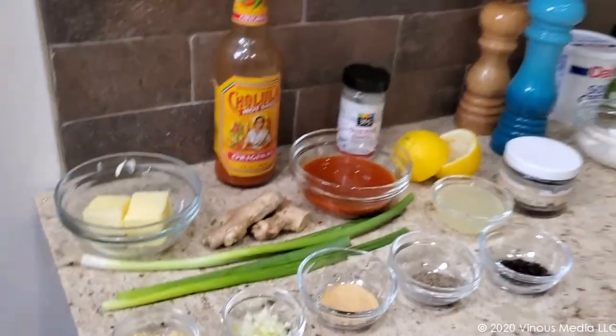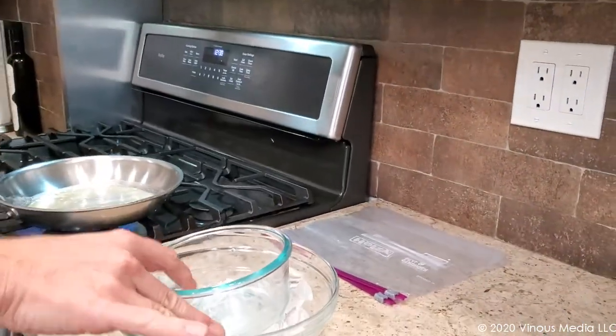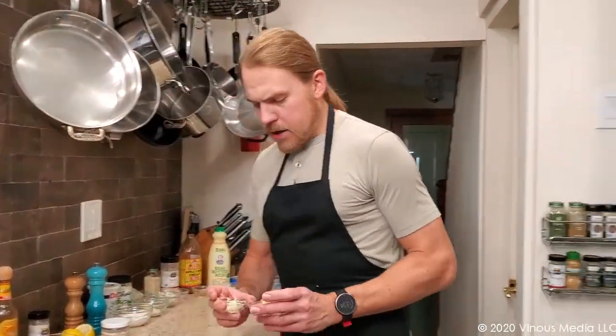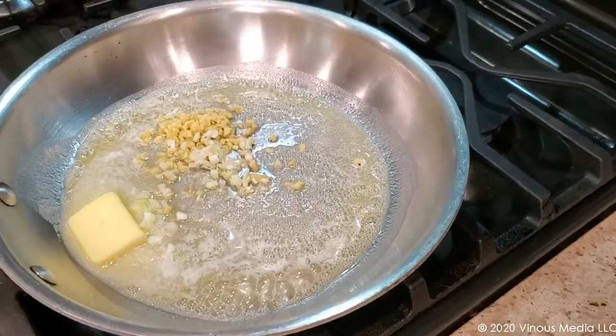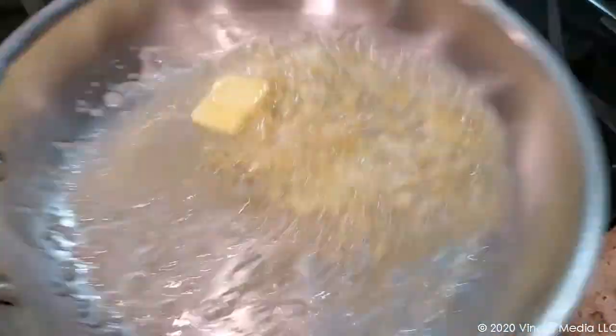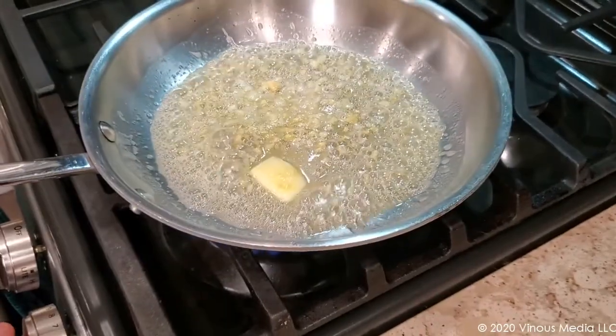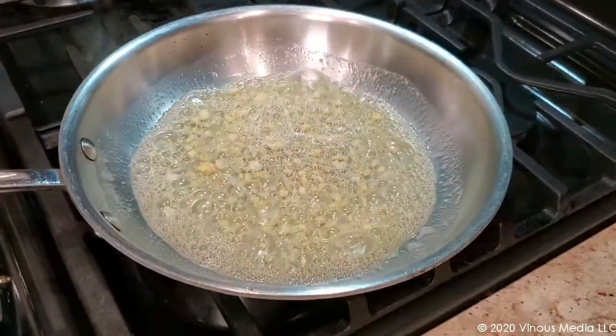Our butter is melting in the pan. We're going to get this started so that we can then move on to making our blue cheese dressing. This marinade is going to be made very quickly — the most important thing is cooling it before we pour it on the chicken. So I'm going to cool it in an ice bath that I've set up here while we continue making the blue cheese dressing. We're going to go into the pan with our scallion and our ginger, bringing the heat down a little bit — we just want to start getting the aroma coming out of the pan.